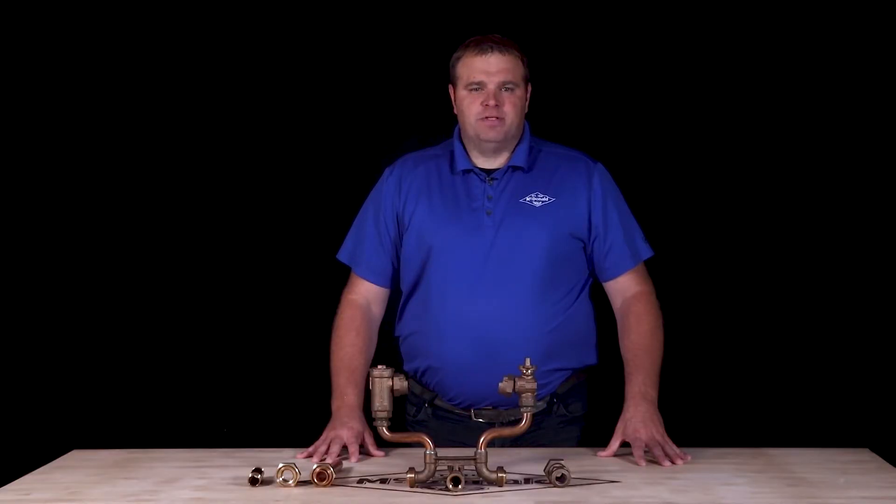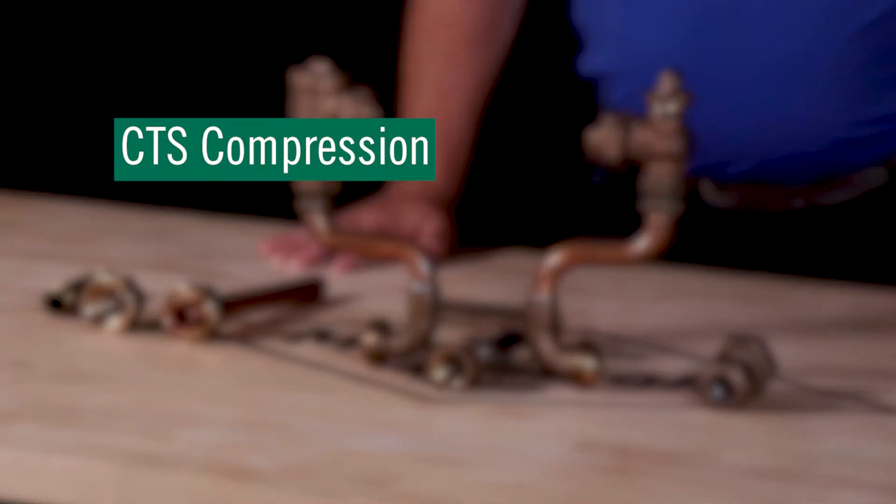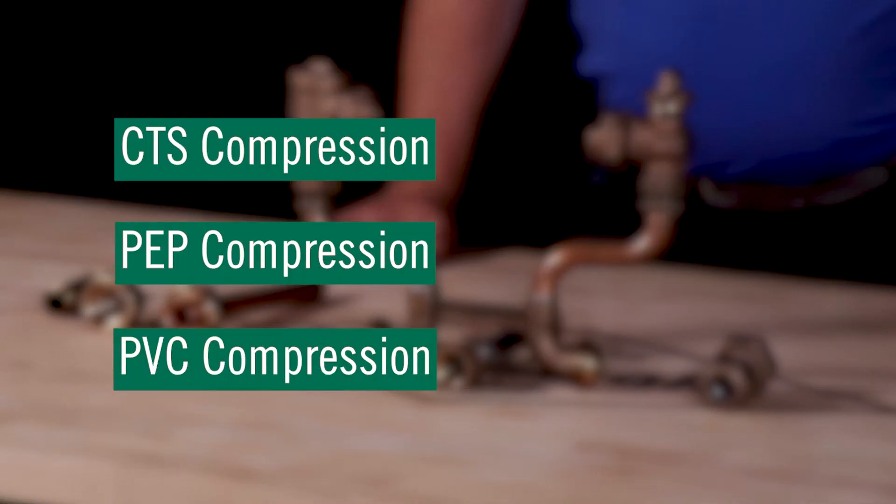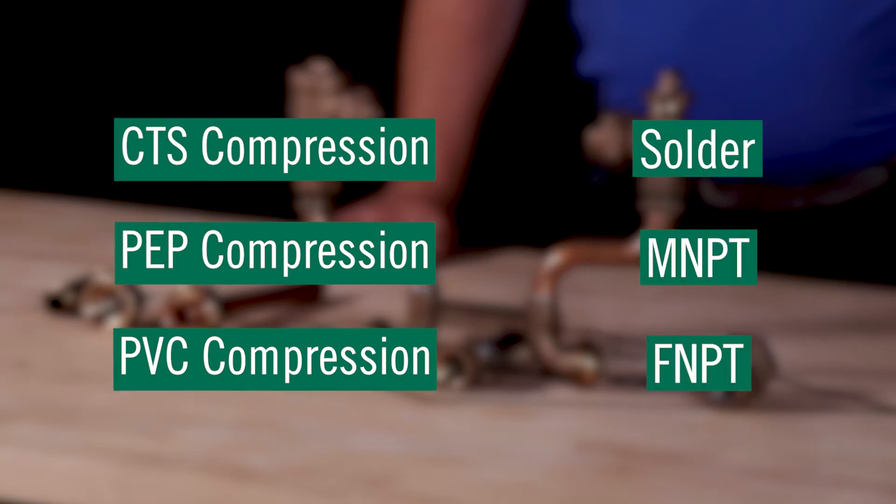Bottom bar union nut adapters can be purchased with multiple connection types such as CTS compression, DEP compression, DVC compression, solder, MMPT, or FNPT.